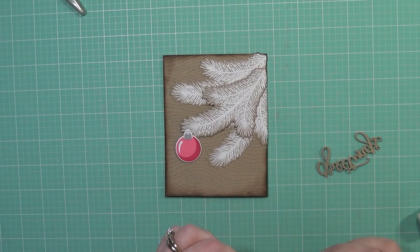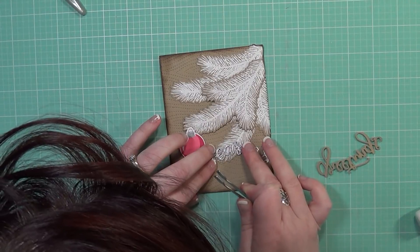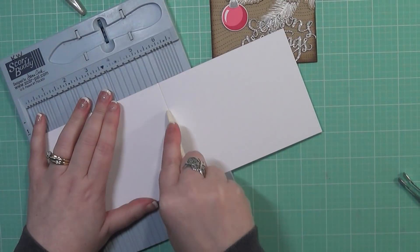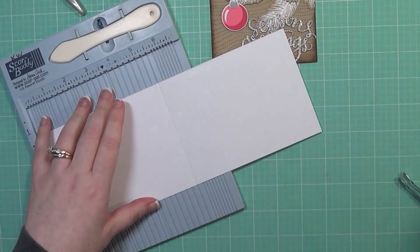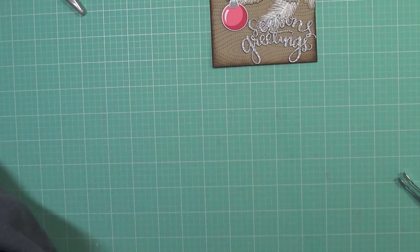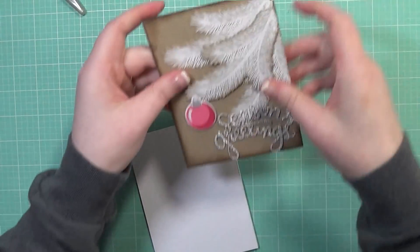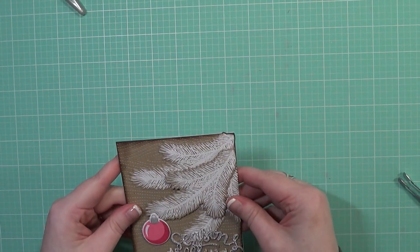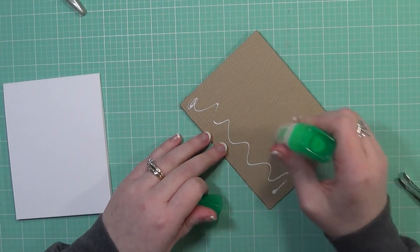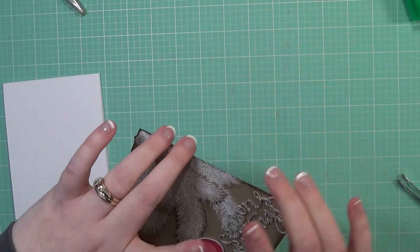I'm taking my multi medium glue and adding some beads of glue onto the sentiment die cuts, then using my tweezers to get the sentiment right where I want it on the card panel. I didn't include the apostrophe or the dot of the 'i' because those pieces were just too tiny and finicky to mess with — but you could totally add those to your card. Now I'm putting my card panel onto my white card base, which will take up the whole card front.